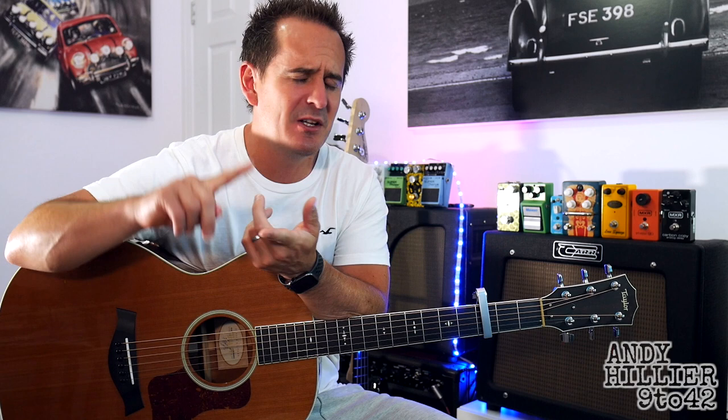Hi there, I'm Andy Hilliard and today I'm going to teach you how to play Wayfaring Stranger. It's from The Last of Us 2 — it's from the end credits.